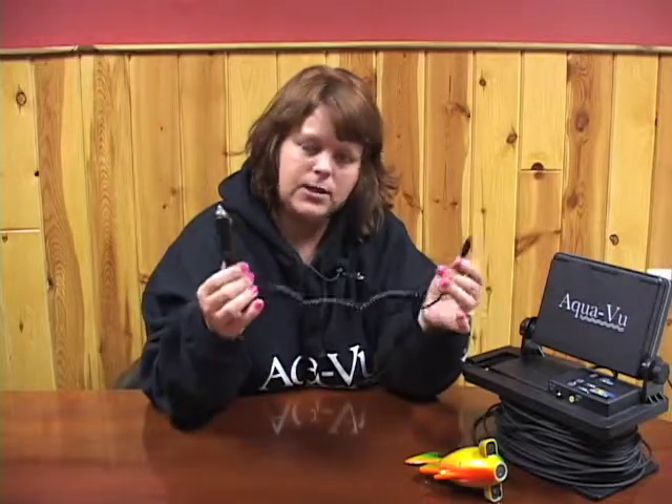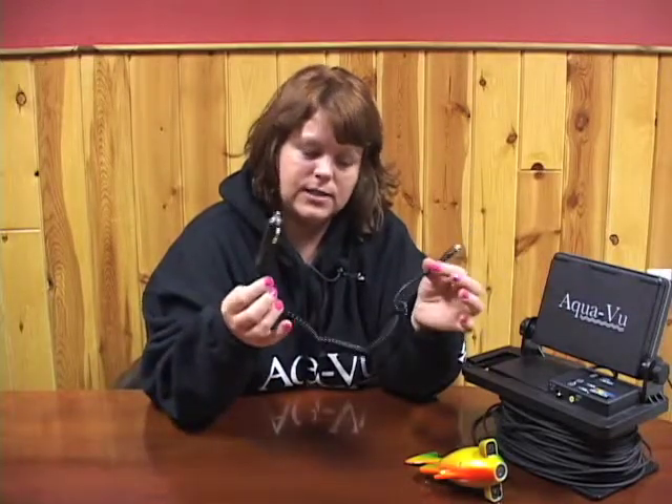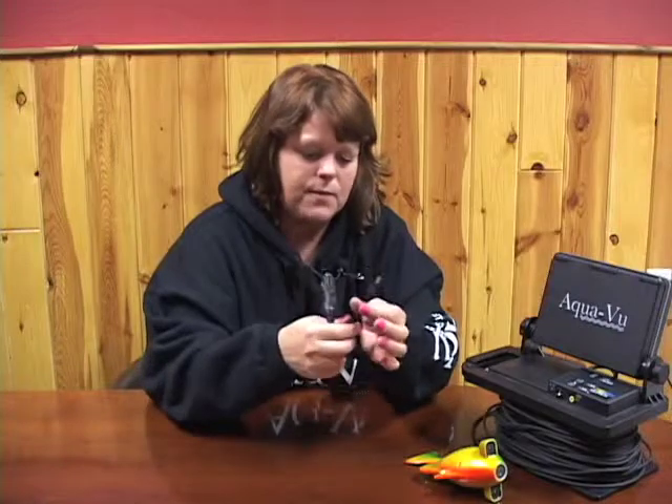Hi, I'm Nina from AquaView. I wanted to talk to you today about the auxiliary power cord that comes with the larger size systems. This is an auxiliary power cord. It is an accessory that comes free with the system. Basically, what this does is it allows you to power your AquaView system off of your boat's battery.